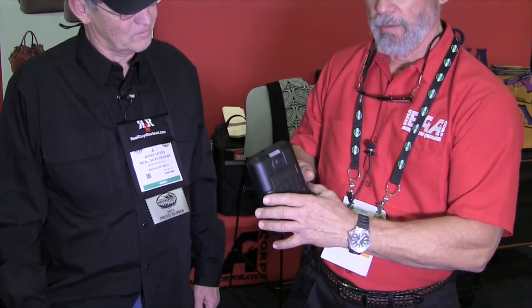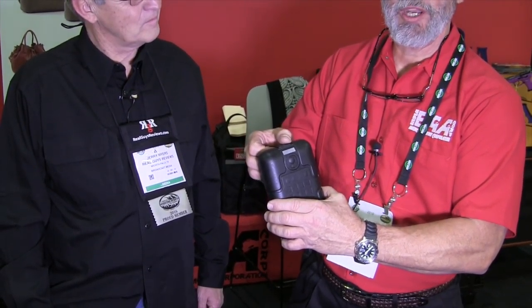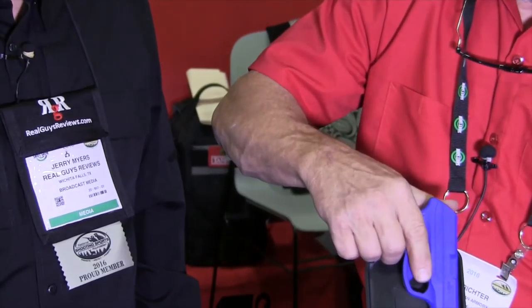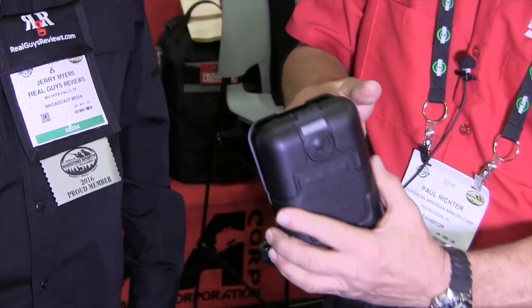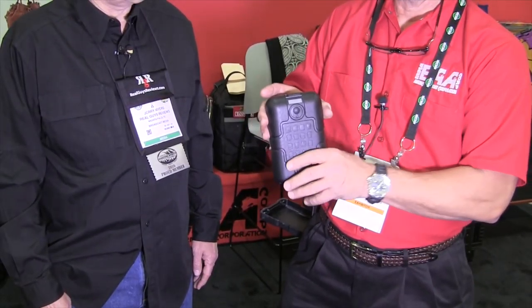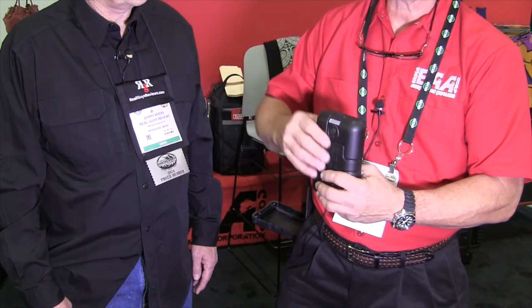We also, very shortly, will have what we call our Smart Abdo, which is a programmable lock. If you could hear it, you would hear that it just unlocked. Same thing — close it, you put it on your belt, and it'll stay in what they call fast access mode.